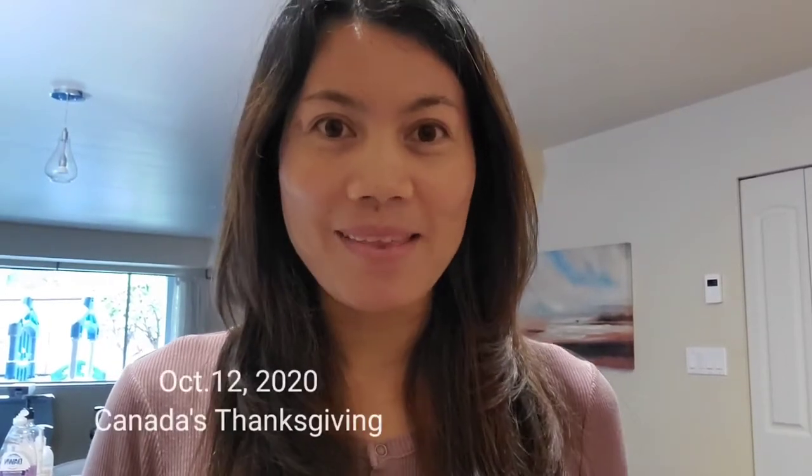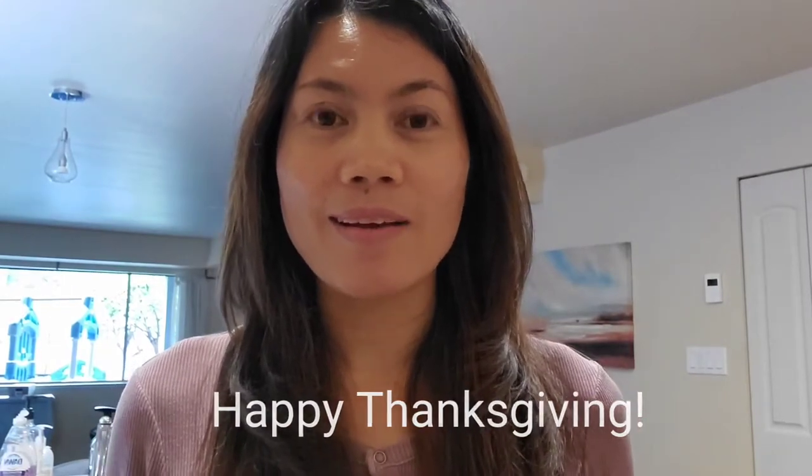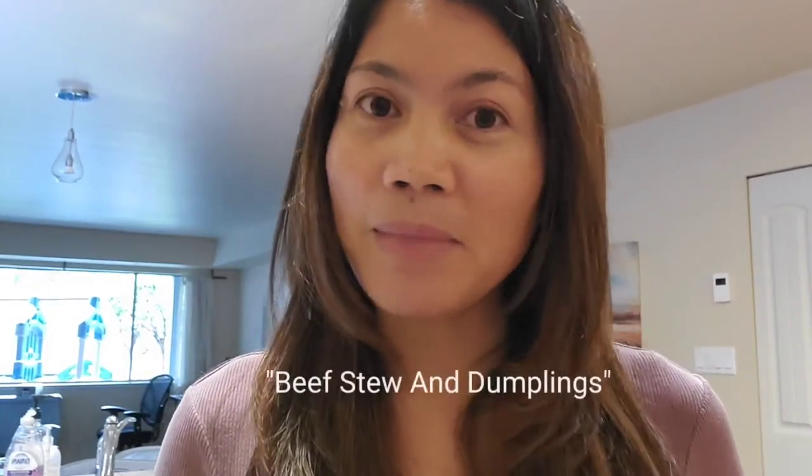Hi guys, I'm back! Happy Thanksgiving! It's Thanksgiving Day in Canada — October 12th, Monday, a long weekend. Tonight I'm going to a friend's house for dinner, so I'm going to cook something for tonight. If you want to see how I cook my beef stew and dumplings, please keep watching. And if you're new to my channel, welcome!